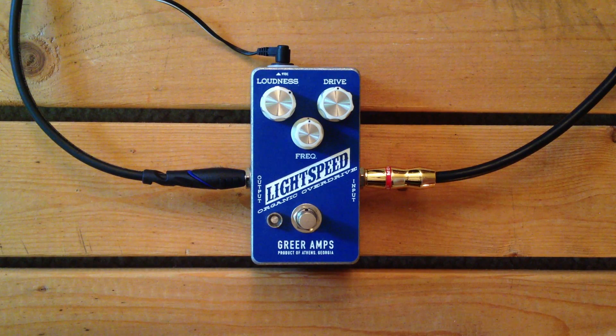A little bit different kind of drive here. Very sensitive to pick attack, very sensitive to your volume knob. It cleans up really nicely. It can actually be EQ'd to be pretty transparent with this frequency knob. And according to Greer, it will actually clip asymmetrically, which I don't know exactly what that means, but apparently it means that it sounds good because that's my experience with it so far.